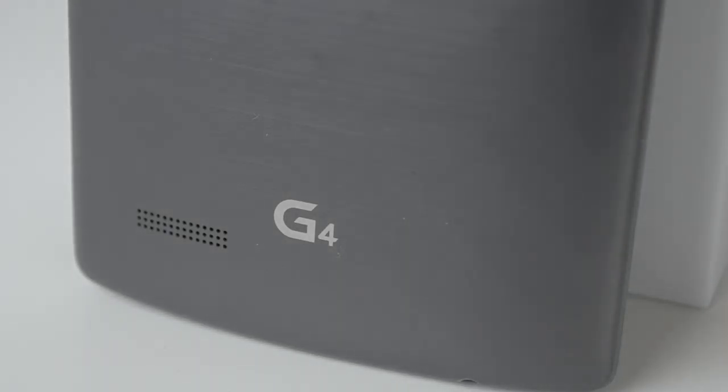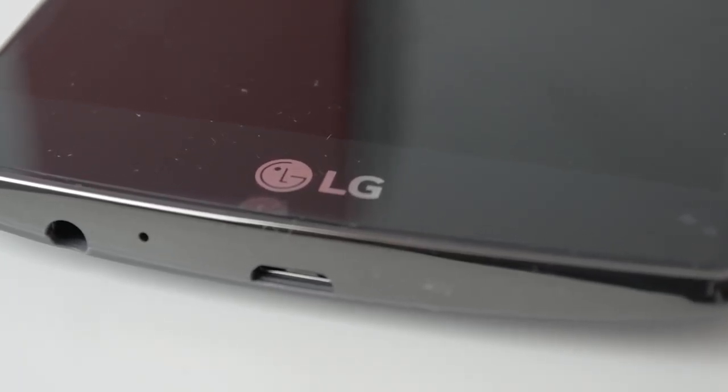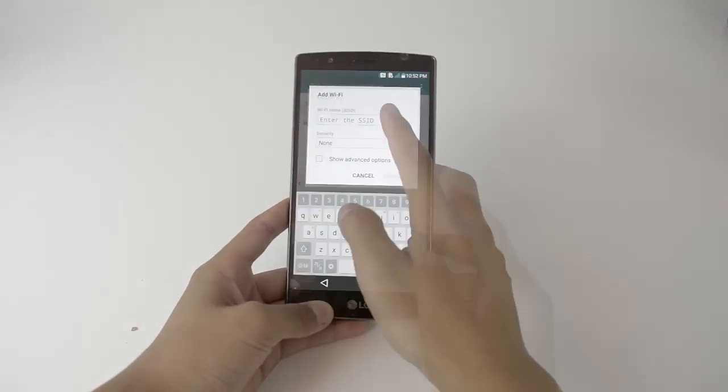The back also has a nice brushed aluminum texture, and on the top you can find the IR blaster. On the bottom you'll find the micro USB port and auxiliary jack, and on the front you'll also find an LG logo right on the chin of the phone, which I don't really like, but that's just a minor thing.